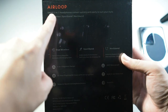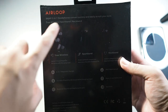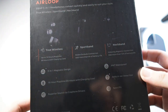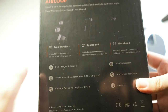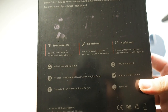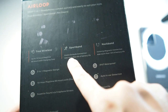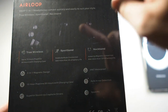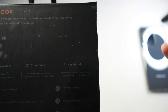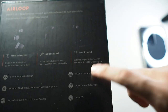On the back it says Air Loop Snap three-in-one headphones: convert quickly and easily to suit your style — true wireless, sport band, and neckband. In true wireless mode you get about 10 hours of battery life, depending on volume. The charging case works just like the Galaxy Buds and Apple AirPods. The sport band option adds more than 6 hours of battery life with an inbuilt battery. The neckband gives you the most convenience and battery life, with more than 12 hours.